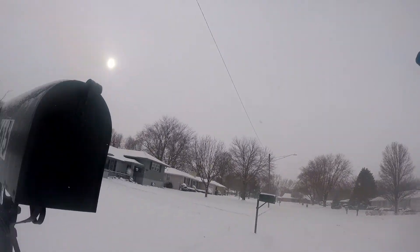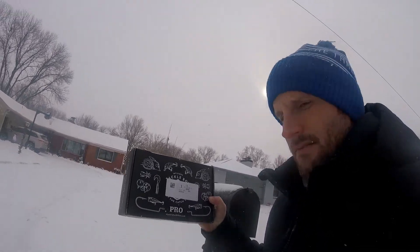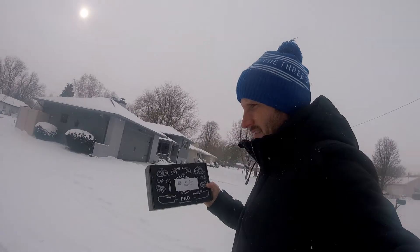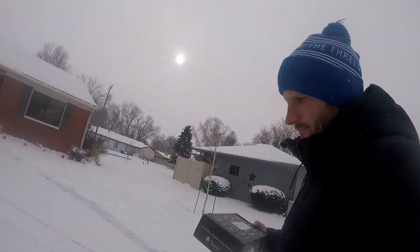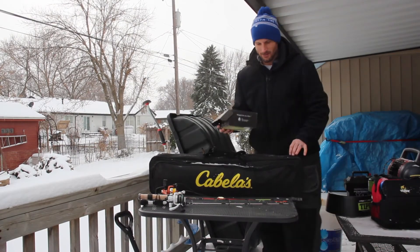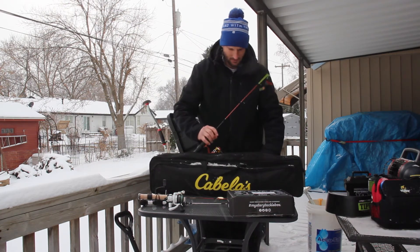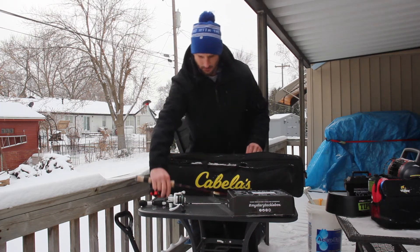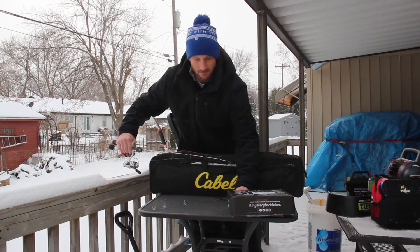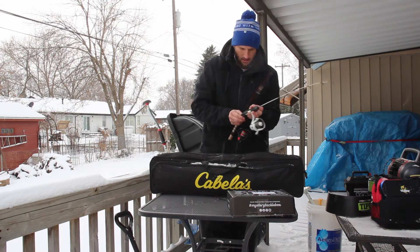Let's see what's in the box. There she is — Mystery Tackle Box Pro Series Ice Fishing, because it is ice fishing season in Nebraska. Let's take this to the back deck and check it out. The good old Mystery Tackle Box Pro Series Ice Fishing Edition — that came right in time actually. I got this last year and it was quite the variety pack. Let's check this out.